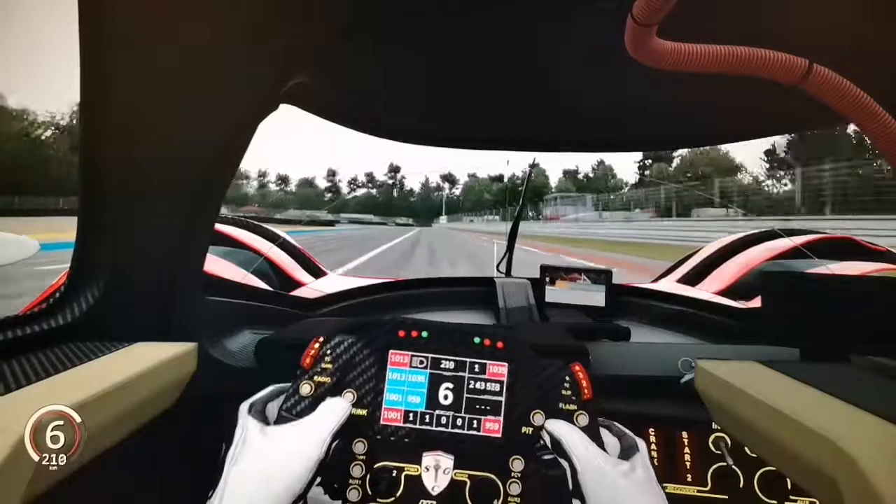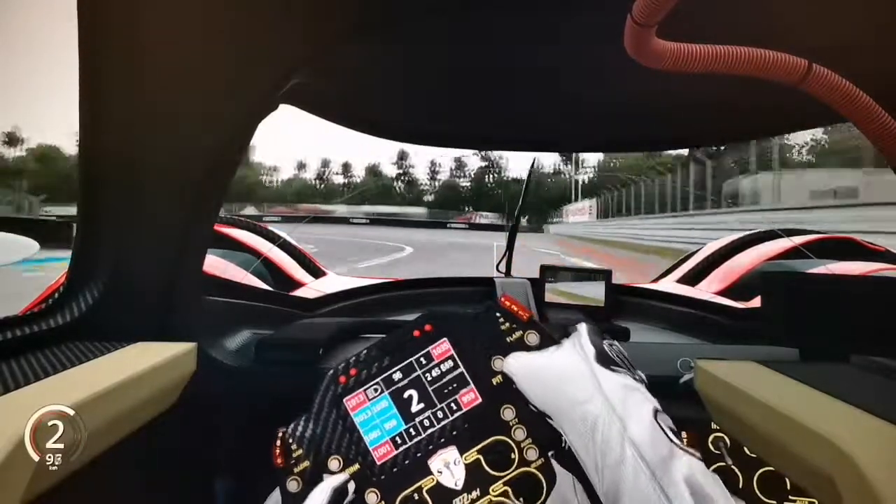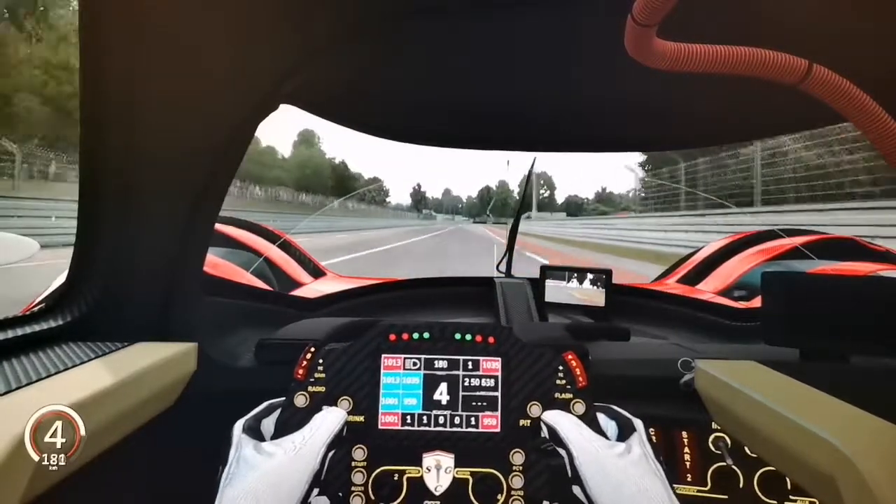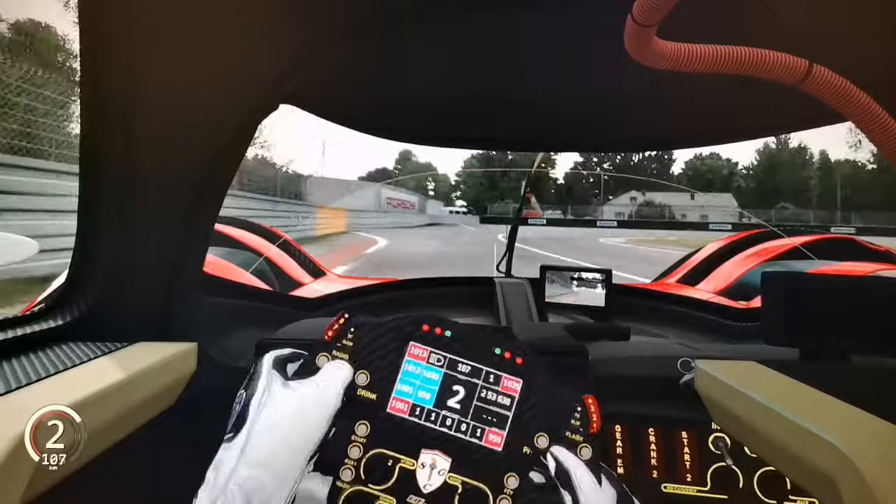On this car the most important things work: the headlights work, the taillights work, the brake lights work, the plate with the car number lights up when you turn on the lights, and the light bar works. The three small lights placed on the left and right sides of the car do not work.